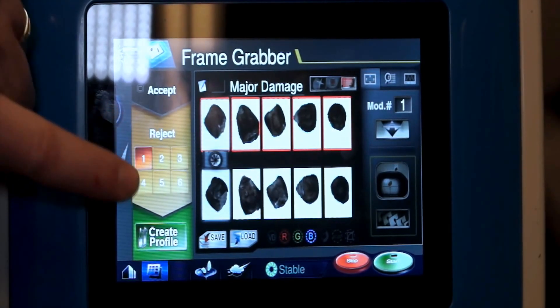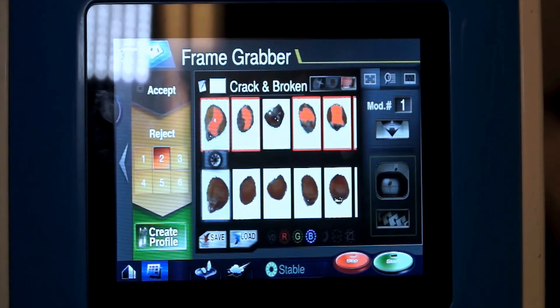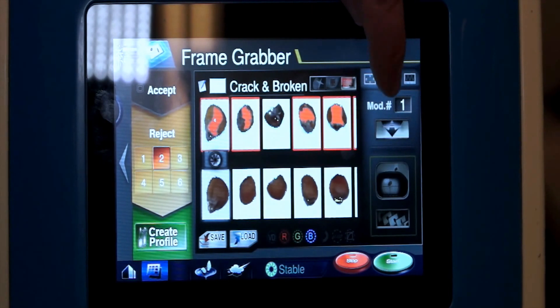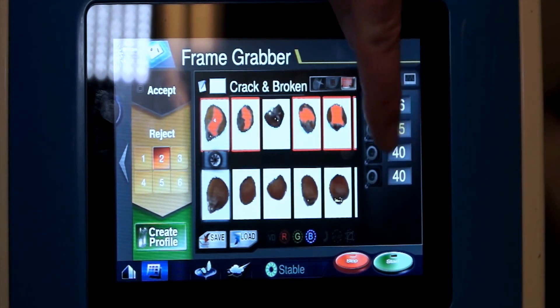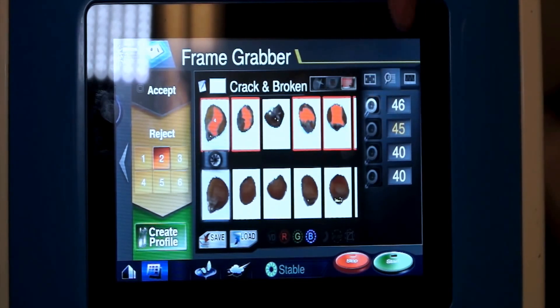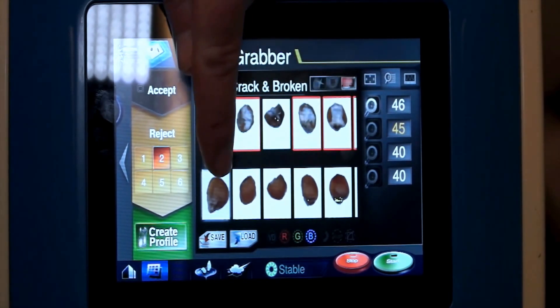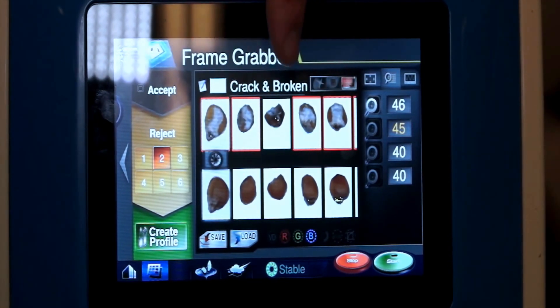I've got up to six sensitivities to do this, so number one would be major damage. Number two is cracks and brokens. There you can see the cracks and brokens were on one side, and it's yellow on the other, so I've selected the part that shows the starch.